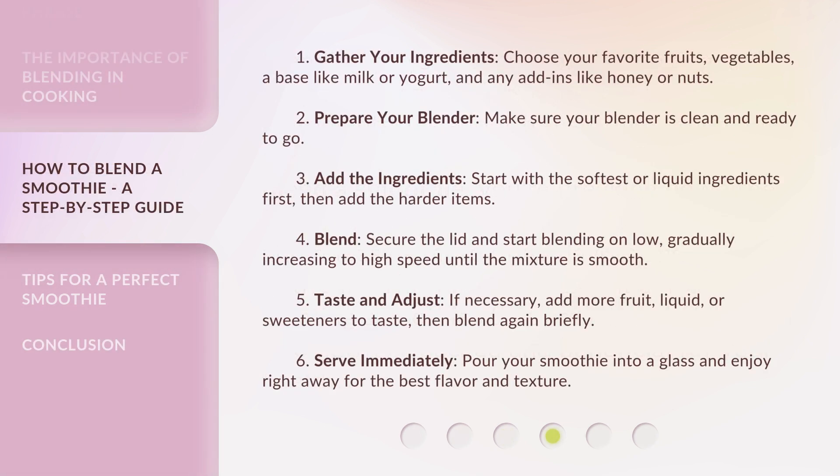Step 1: Gather your ingredients. Choose your favorite fruits, vegetables, a base like milk or yogurt, and any add-ins like honey or nuts. Step 2: Prepare your blender. Make sure your blender is clean and ready to go.